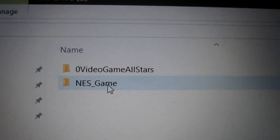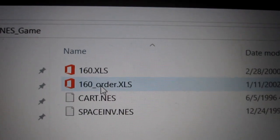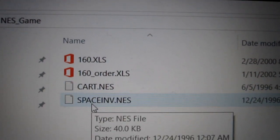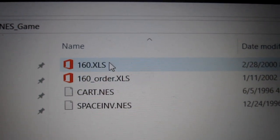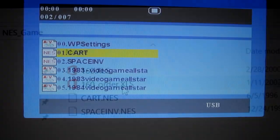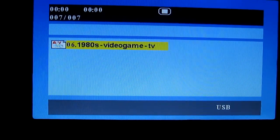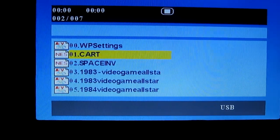You can put the game folder on the same SD card as the videos. I deleted all the games except for Space Invaders and the Cart test program, and also these two XLS files. This way when I go into the menu there's just two Nintendo games and my video files, which makes it a lot easier to navigate.